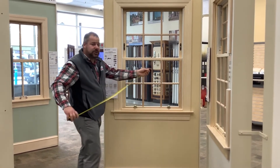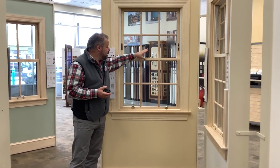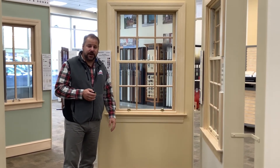Bring that information, as well as a picture on your phone — or you can email it in — of the lock mechanism and lift handle. That'll help us determine the vintage, and we can help you in any of our 20 locations on getting vintage parts for Anderson windows.